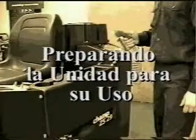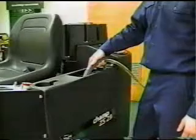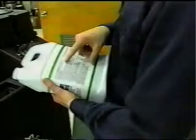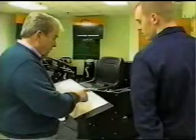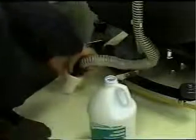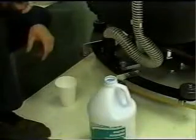Ahora preparemos la Champ ZS-29 para su operación. Primero, llene el tanque de la solución con agua tibia y la solución de limpieza. Recuerde, nunca use agua más caliente de 140 grados Fahrenheit o 60 grados centígrados. Siempre siga las instrucciones de la etiqueta de cualquier producto de limpieza que use. Su distribuidor NSS puede sugerirle los productos de limpieza correctos, discos o cepillos para sus instalaciones. También, antes de comenzar a limpiar, aspire hacia el tanque de recuperación 4 a 8 onzas de producto antiespuma. Esto disminuye la espuma en el tanque de recuperación, lo que ayudará a proteger el motor de succionar espuma.